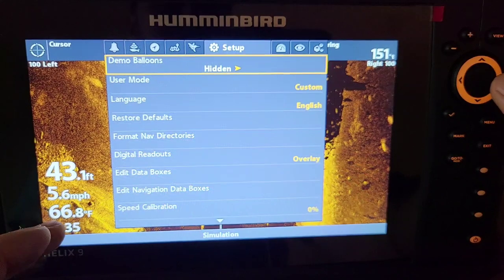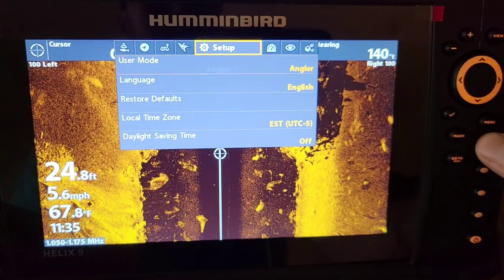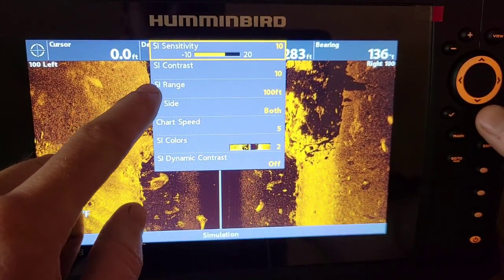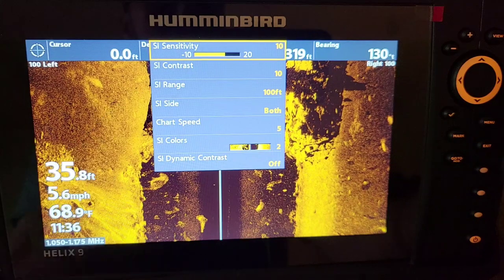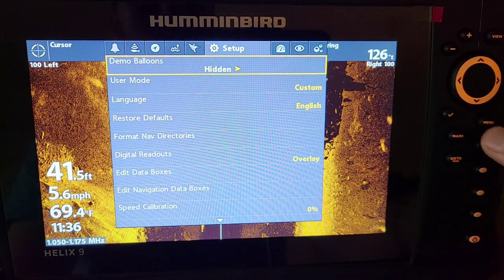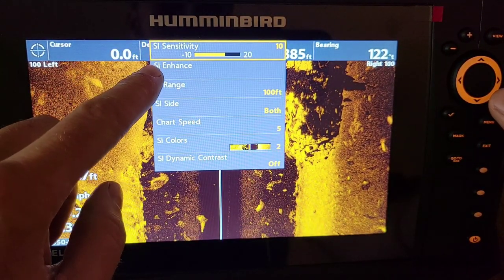Switching to custom mode gives you a lot more options. If I go back to angler mode and hit the menu button once on SI, it doesn't have an SI enhance — it only has sensitivity and contrast. Now going back into custom mode, exiting out, and hitting the menu button once to get into the quick menu — now we have SI enhance.